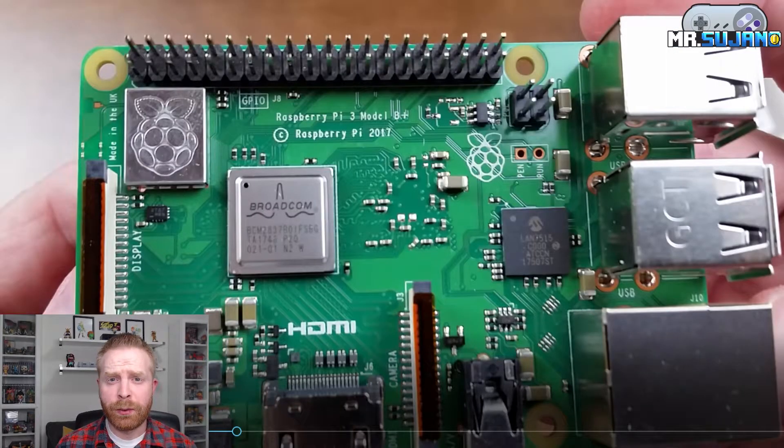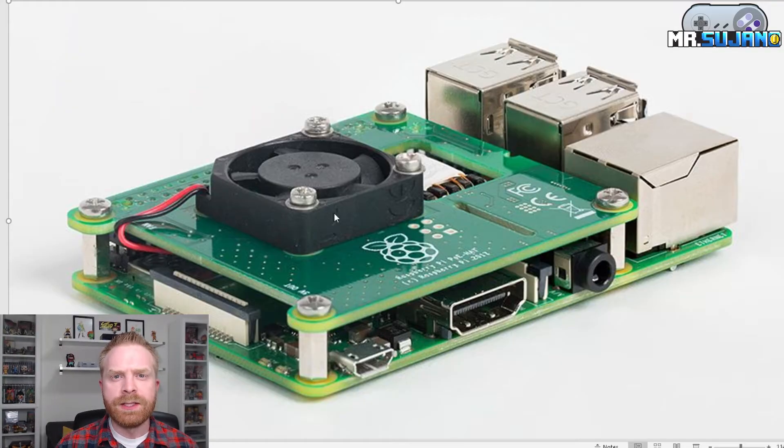Examining the board here, I can see the big changes right off the bat are the addition of the Wi-Fi chip here, as well as the heat shield here on the CPU chip. There are also pins here for power over Ethernet, so this is where that little Pi hat comes into place. It is another computer board that plugs into this and sits on top of the Raspberry Pi. This is what the PoE hat looks like, and this little computer board allows the Raspberry Pi to be powered over Ethernet.